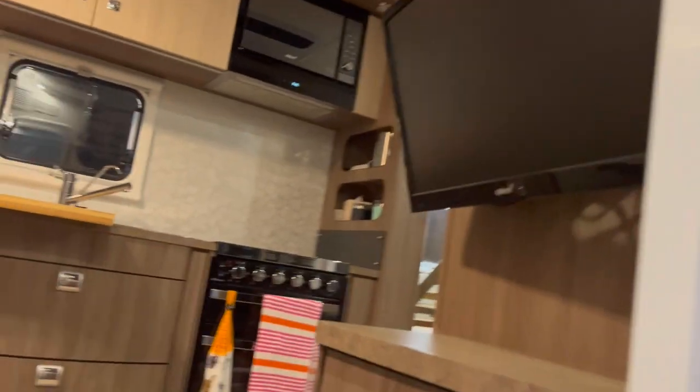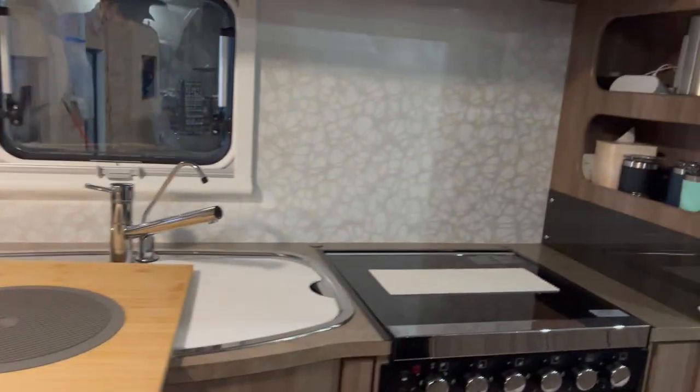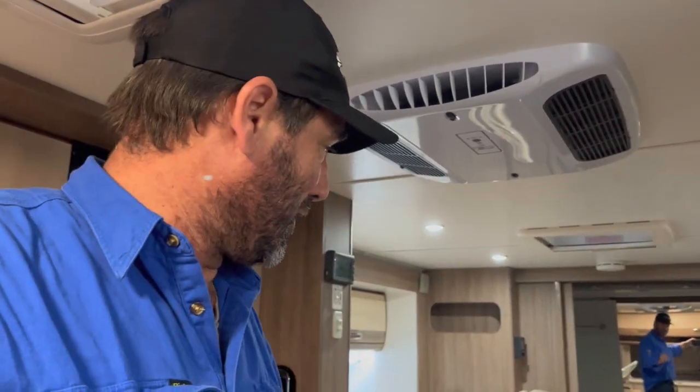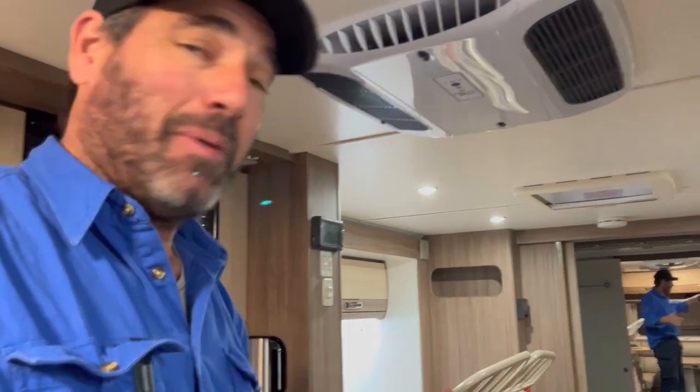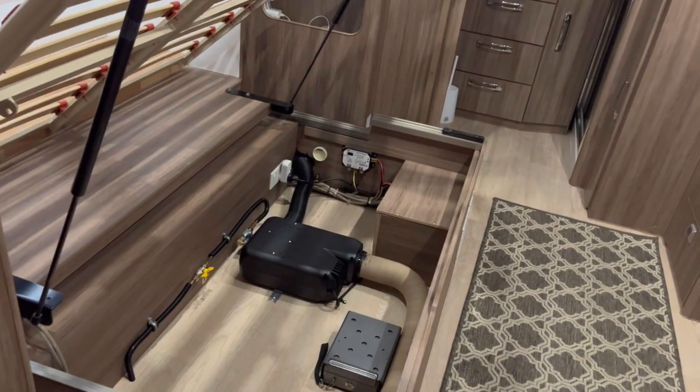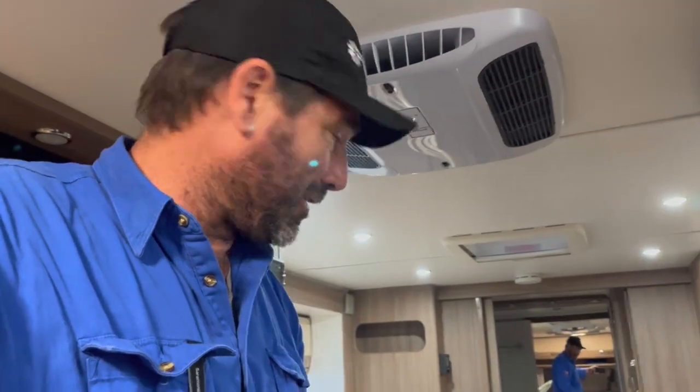Here's the inside of the van - beautiful leather couches, top notch everything. Now Mark, my customer, great bloke - he took the mattress out, which was great. Didn't have to deal with that going up in the air while we're trying to work underneath. By taking the mattress out, that bed stayed up all the time, which was good because there was no weight on it. And all that light shining through beautifully - I've got a perfect amount of light for me and Glenn to work in. Really appreciate it, Mark, you did a great job.